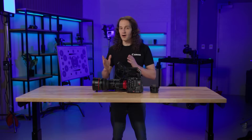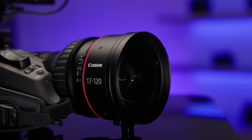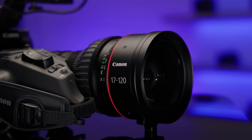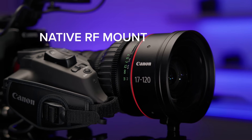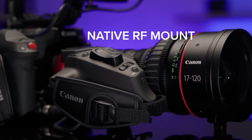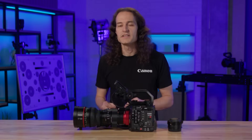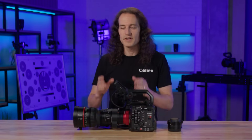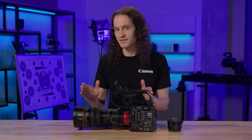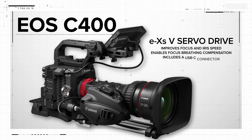Joining the C400 in our RF cinema family is the new CineServo 17-120 lens. This lens builds upon the legacy of the existing CineServo line with the added benefit of a native RF mount. The extra pins of the RF mount increase communication when used with RF mount cameras such as the C400, which empowers autofocus, distortion correction, and metadata output for virtual productions. The lens can be purchased in either RF or PL mount configurations, with the PL mount option including support for Zeiss extended data. The lens's new EX-SV servo drive unit improves its focus and iris speed, enables focus breathing compensation, and includes a USB-C connector for copying drive unit configurations.